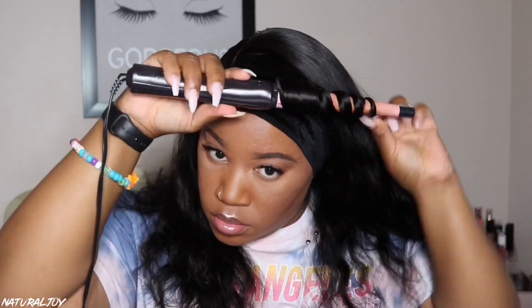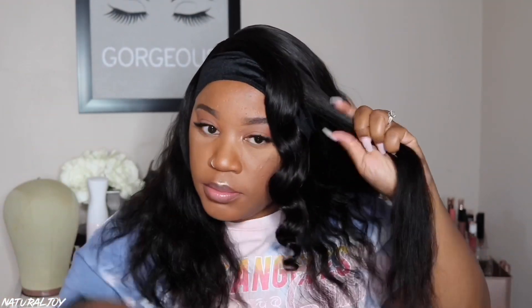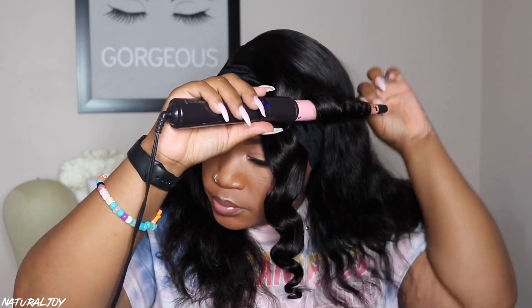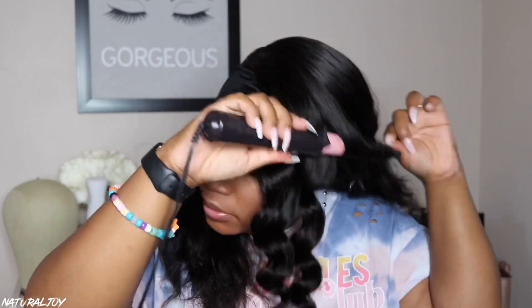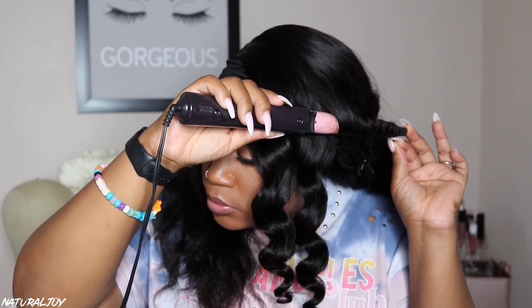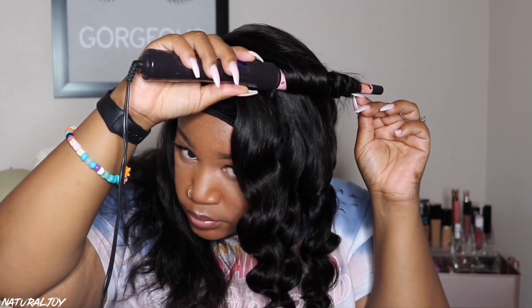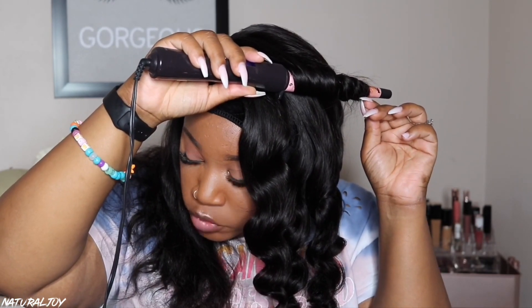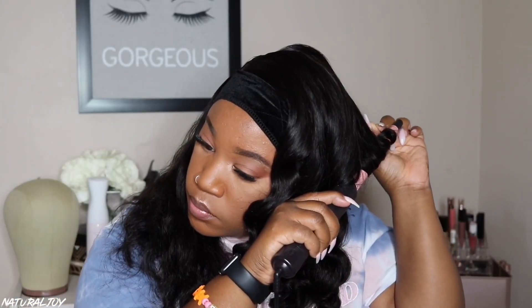I tied the front of the hairline down using my wig grip and now I'm going to work on curling the hair. I already knew I wanted a glam look with this unit — I've been doing a lot of long straight hair looks so I wanted something shorter and more everyday. Usually when I wear my units it's about 14 to 16 inches, something I can just throw on and go, which is why I chose the shorter length. If you watch Miss Precious Marie's video she does have a longer length, so go check that out.